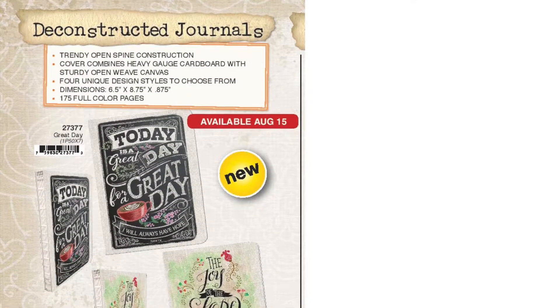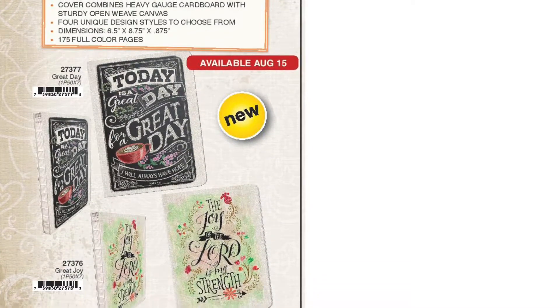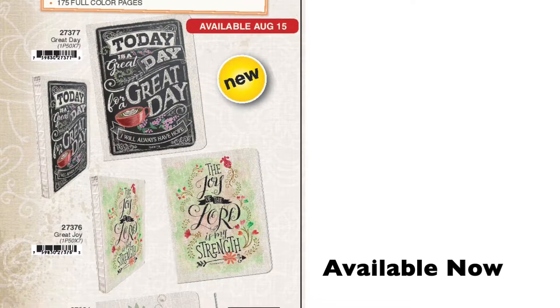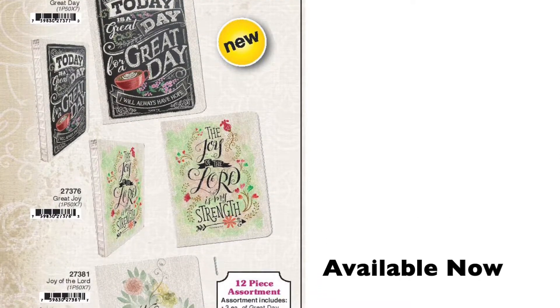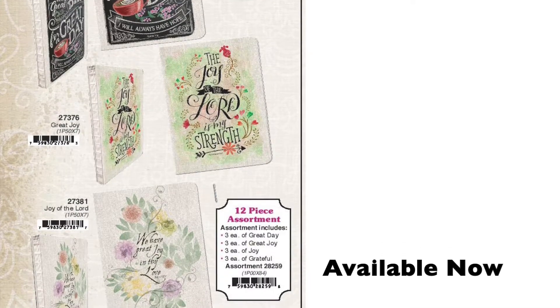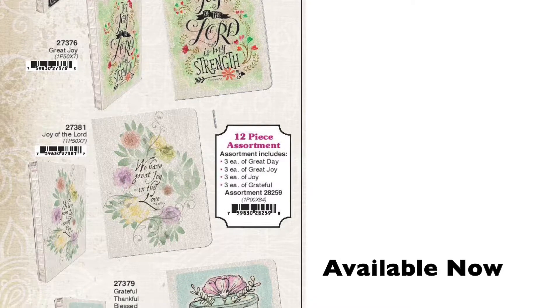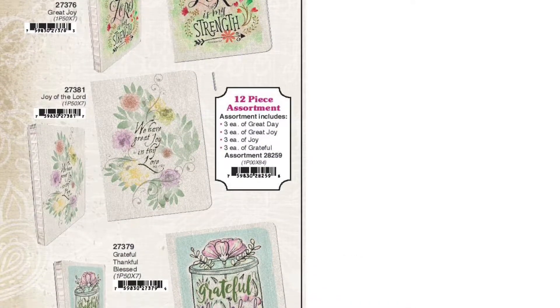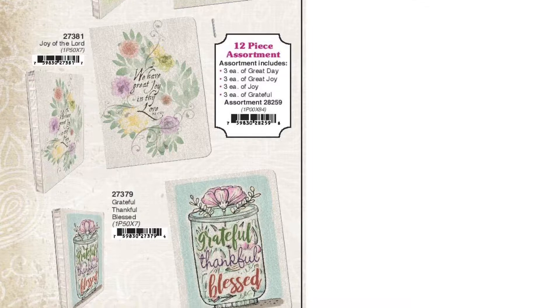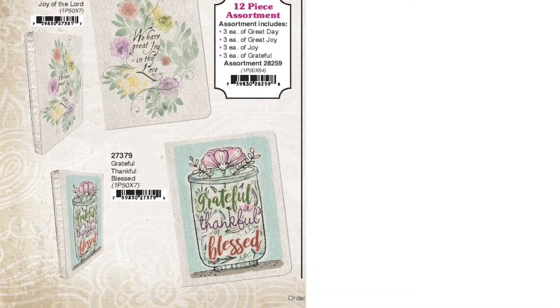Divinity has new deconstructed journals. They have four very unique design styles: Today is a Great Day for a Great Day, Great Joy in My Love, The Joy of the Lord, and Grateful, Thankful, Blessed. These are a size of six and a half by eight and three quarters and they have 175 pages. They have a very trendy open spine construction and they lay flat and have a very rustic look.